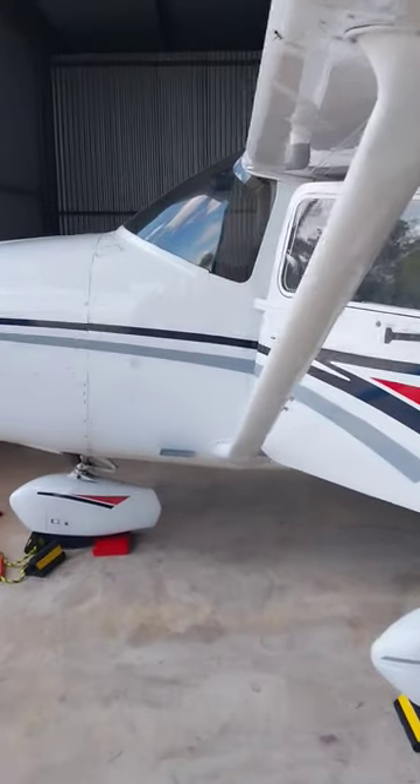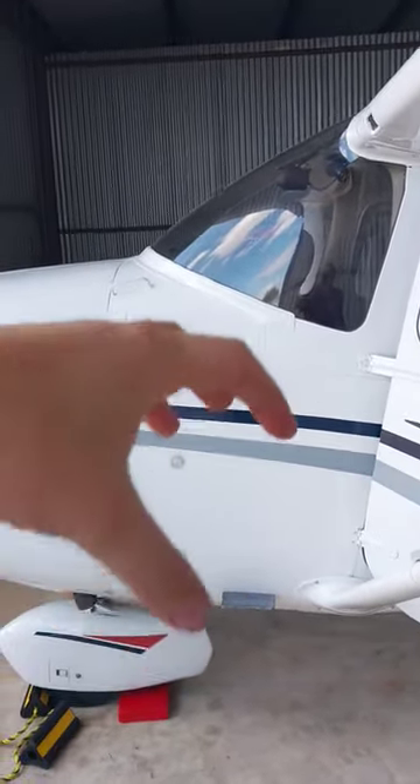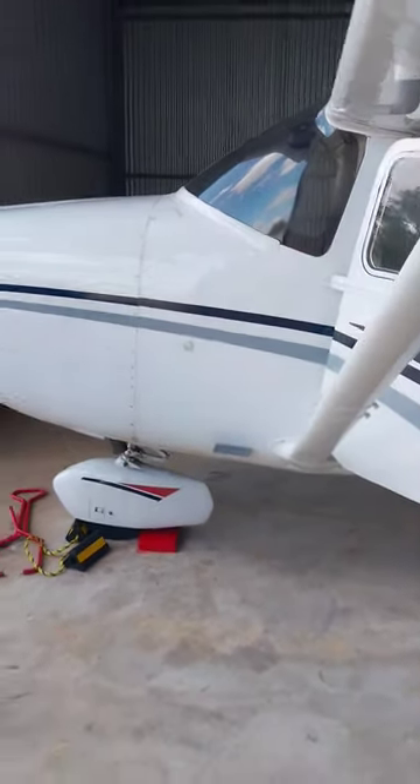I kind of already knew that. In a strobe light system, if all of the other bulbs are working, that tells me that the power supply is doing what it's supposed to do — and more than likely, it's that bulb. So we'll order a new one for this airplane and have that fixed in no time.